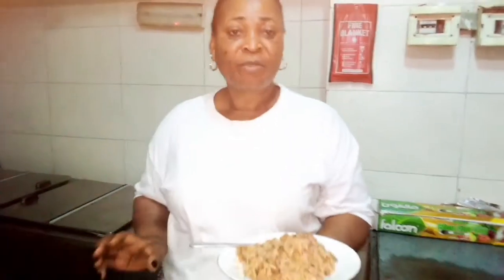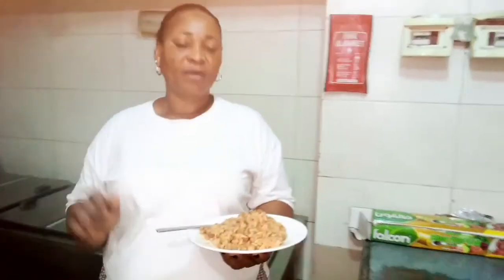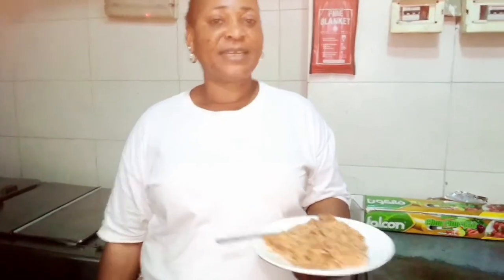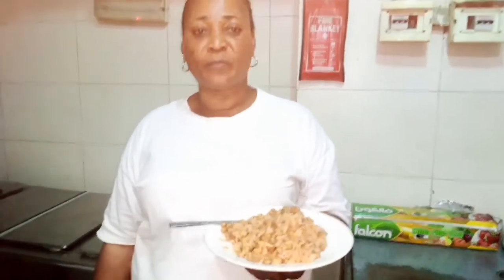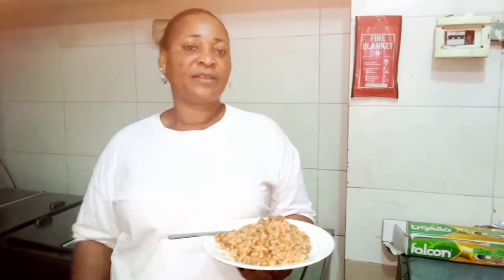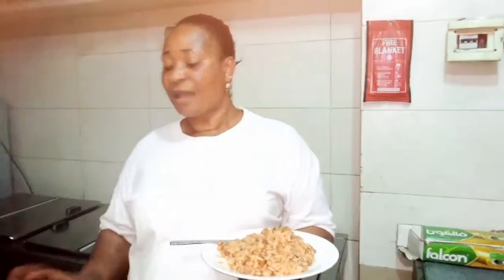That is all for rice and beans in restaurant style. It's very easy and simple to prepare. Just parboil your rice, parboil your beans, and get all your cooking ingredients and start cooking it. Very easy.